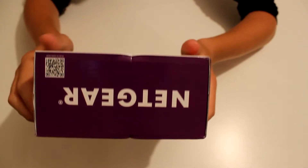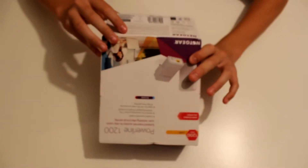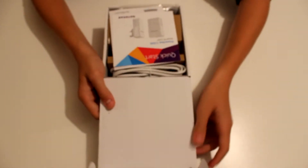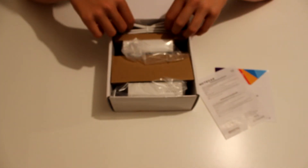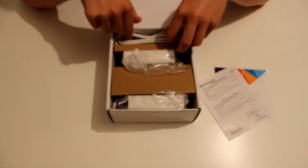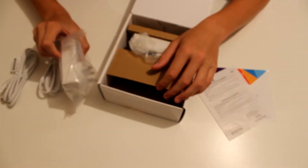Now I'll get to actually unboxing this. It opens from the bottom. Inside we have a quick start guide, a declaration of conformity, and the powerline adapters themselves. There are also two ethernet cables — I'll be using the cables that come in the box.